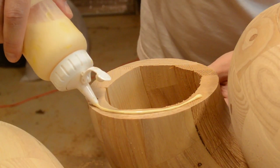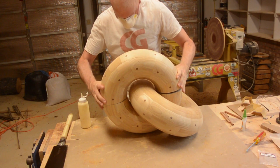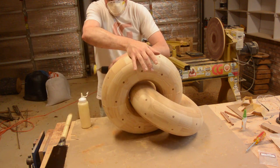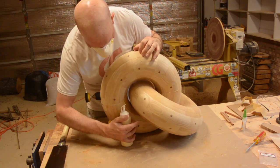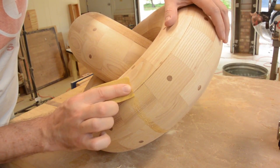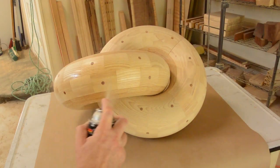I glued it back together. Once it air dried for a little bit, I came back to smooth it out and then finished it with lacquer.